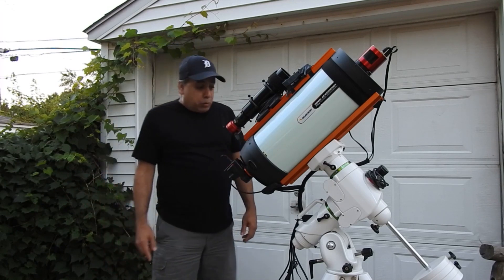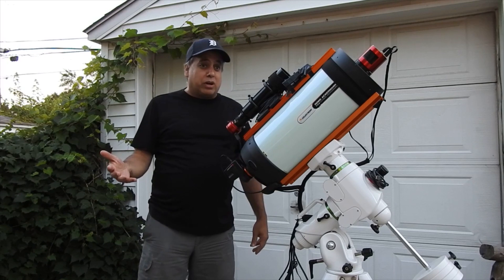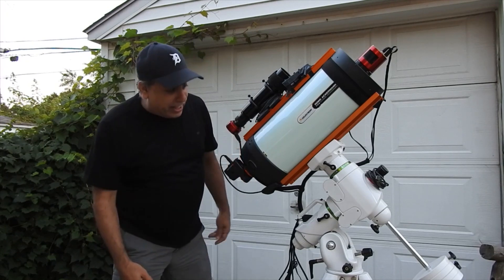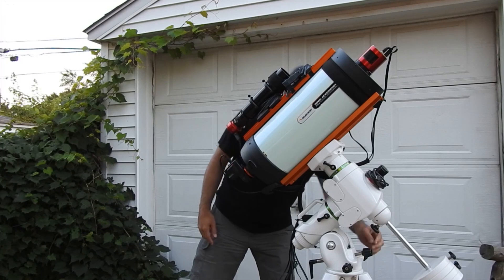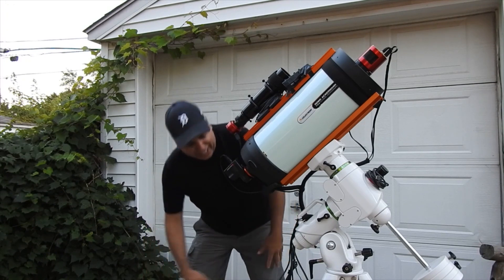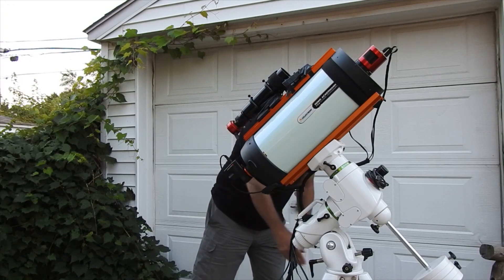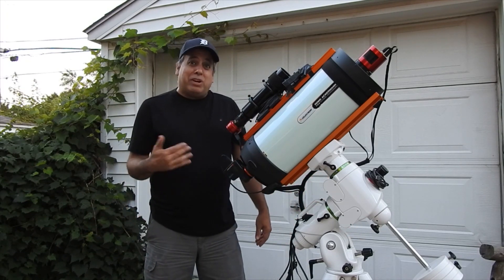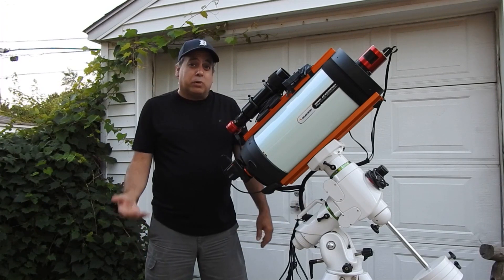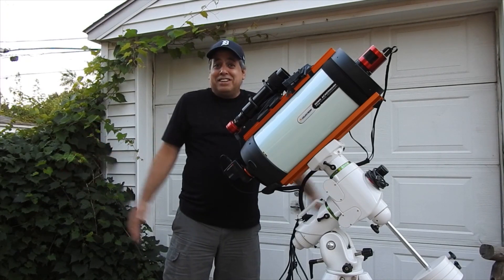The one thing I do have a complaint about is polar alignment, because the altitude adjustment is, in my opinion, very poorly designed. You have to loosen this knob first, and then push in this knob to raise and lower the altitude. I've struggled with it so much I think I may have even stripped it. It is so poorly designed that I would actually think twice about buying this mount — I just dread going through polar alignment each night. Once you get past polar alignment, though, I love it.